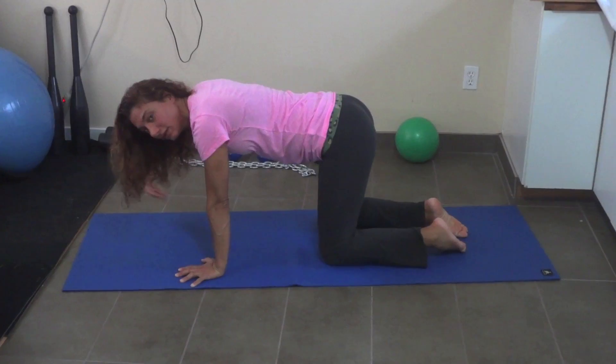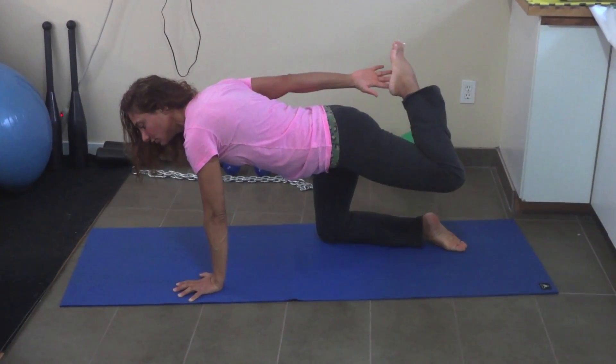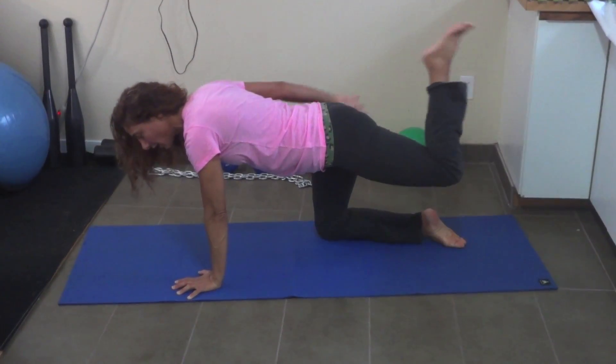Roll the shoulders back. Right arm forward, left leg straight and touch your heel. Arms straight forward and touch.